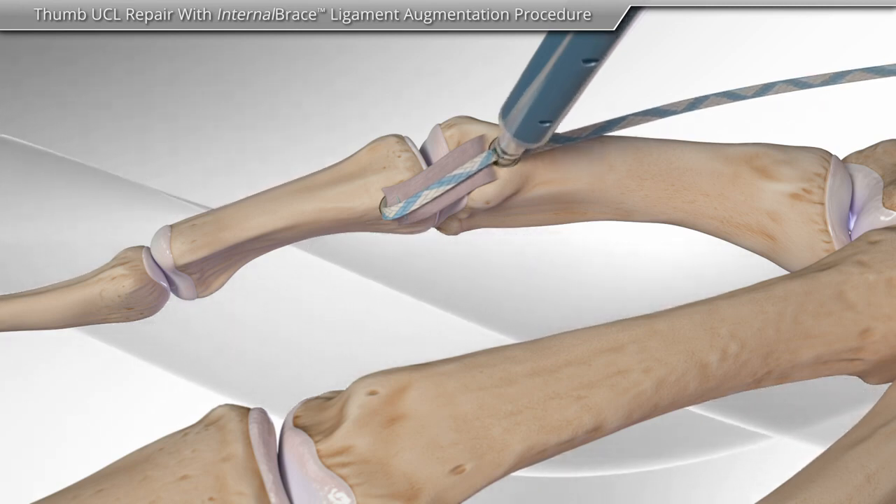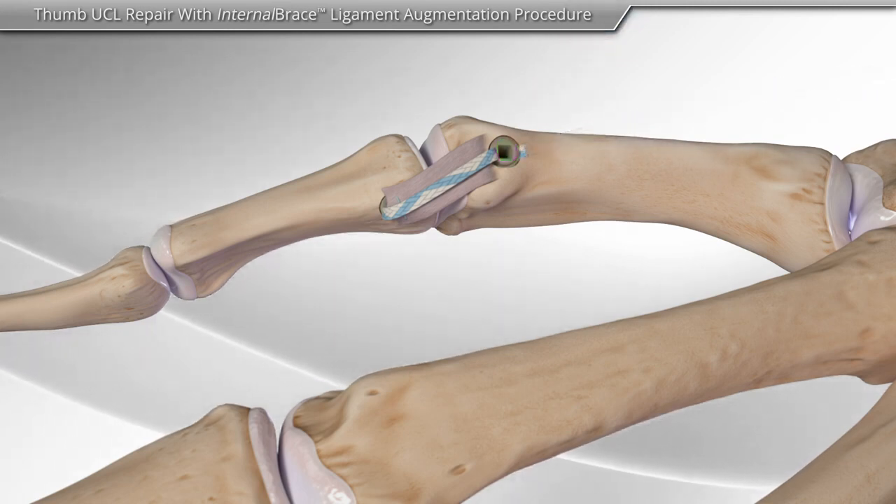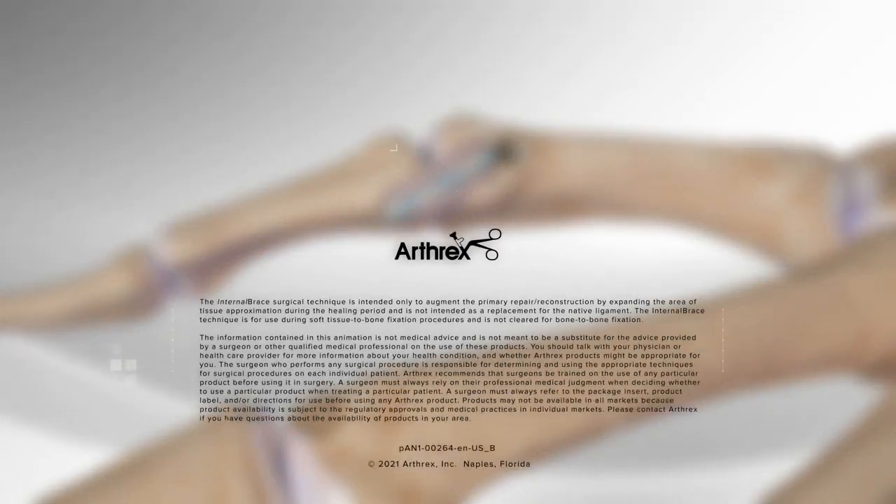The excess tape is cut, completing the Thumb UCL repair with internal brace ligament augmentation.